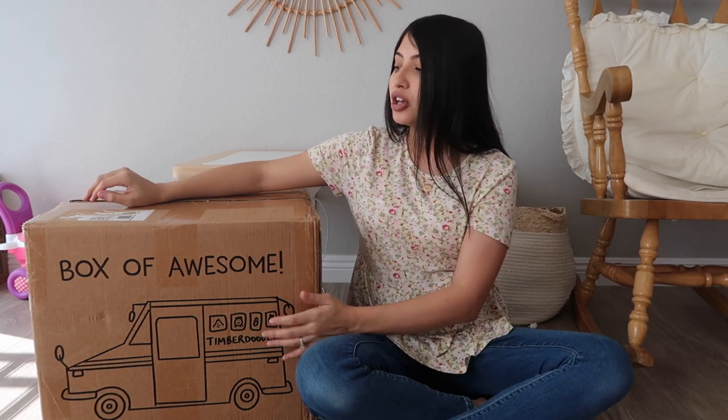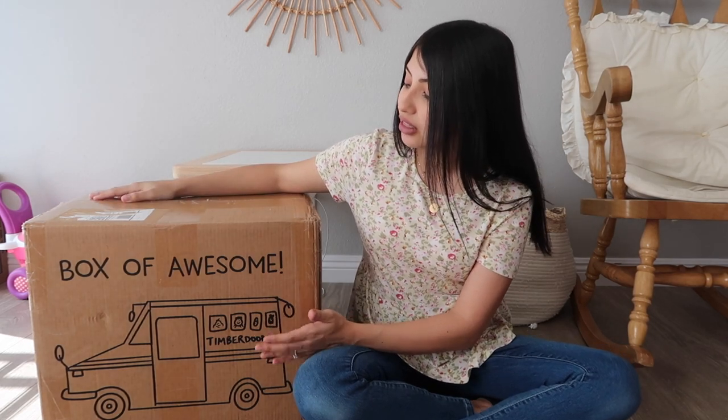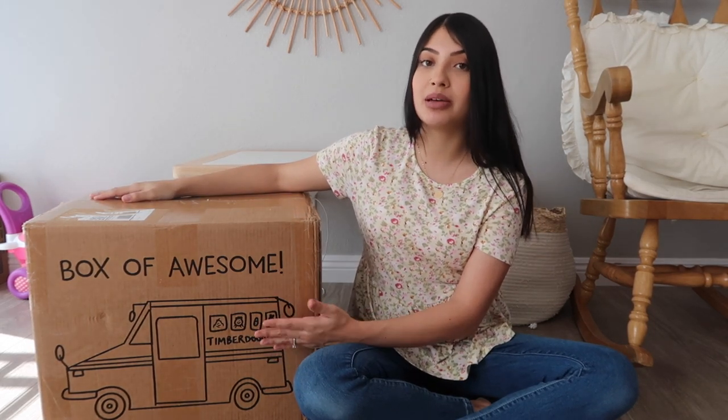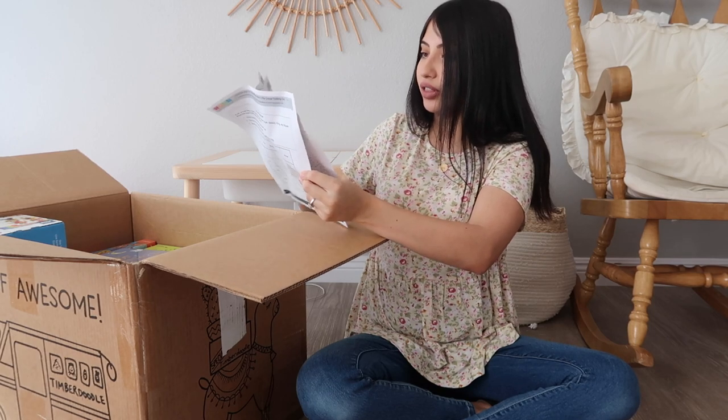This curriculum is Timber Doodle - I'll leave all the information down below in the description. My daughter's school is called iLead; it is a school only available in Southern California. I'll leave that link down below as well. So this is the Timber Doodle curriculum for first grade. Inside the box it comes with a list of everything that's in here, so I'm going to set that aside and randomly take stuff out because there is a lot.